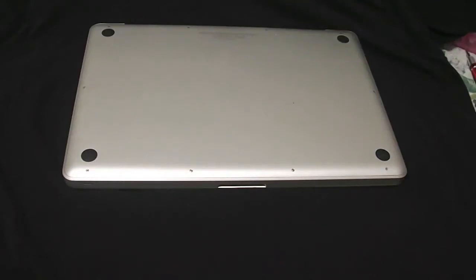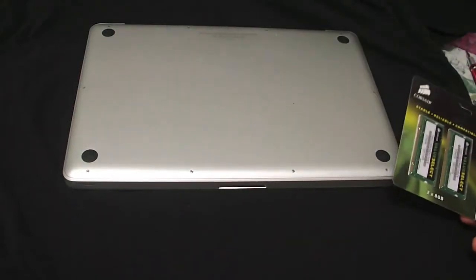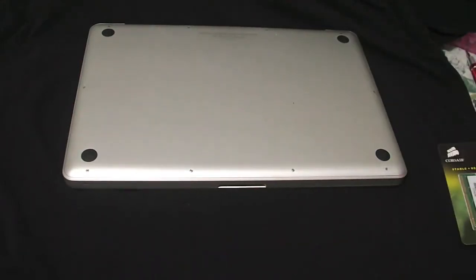Hello everybody, this is Mysterious taking in today. I'm going to be installing 16 gigabytes of RAM onto my MacBook Pro. This is just a tutorial on how you can install RAM yourself on your notebook or MacBook Pro, whichever one. So here we go.